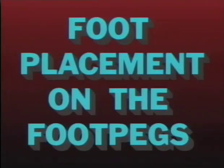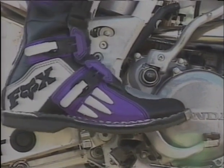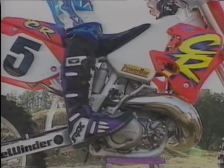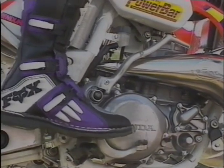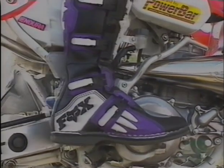Foot placement on the foot pegs is an important technique to be aware of because if you're not doing this simple technique correctly, it could hold you back from moving your body position to the front of the motorcycle. This technique deals with either riding with the balls of your feet or the arches of your feet on the foot pegs. So there you have a brief description of the six most important factors relating to jumps and whoops.